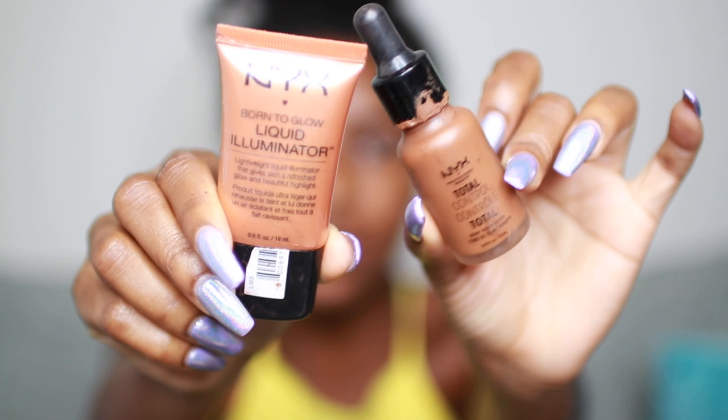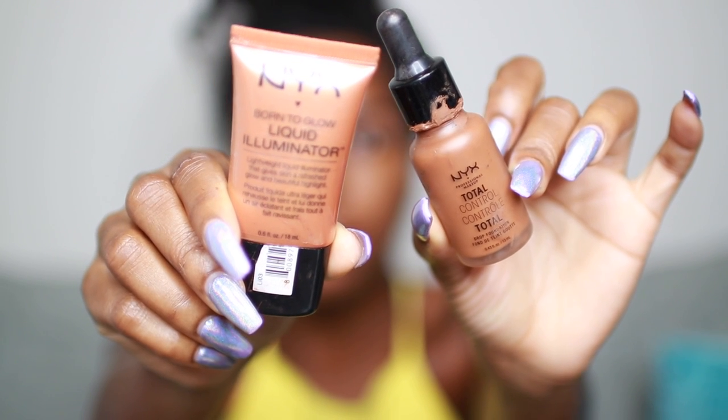So to even out my skin tone I'm mixing the NYX Liquid Illuminator with my NYX Total Control Foundation, and I'm using just a very little bit as you guys can see. I'm going to dab that all over my face and blend it in with a beauty blender. This is just really to make my skin tone one color, and I'm also going to go over the concealer as well because I just want everything to blend in and look like I have flawless glowy skin.